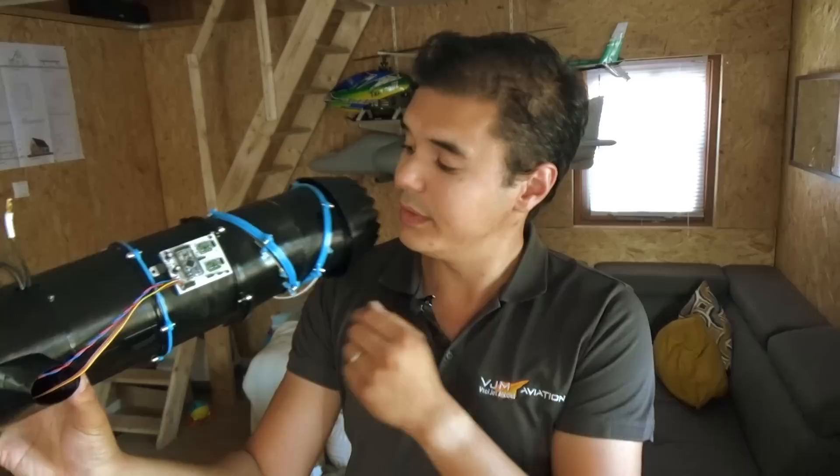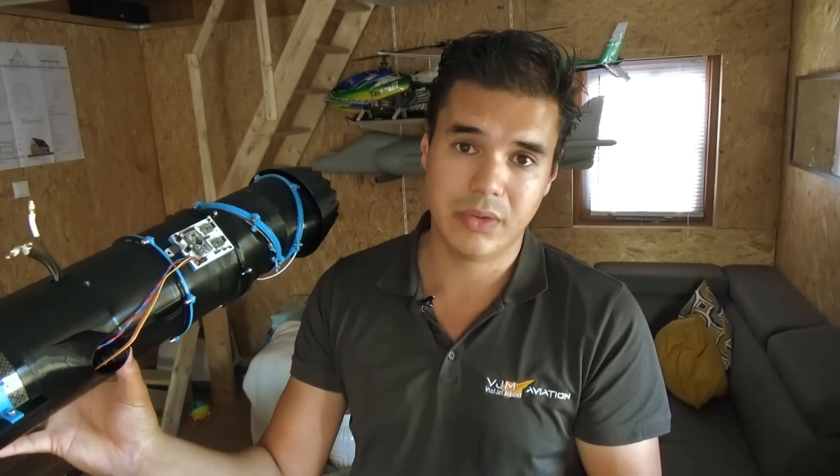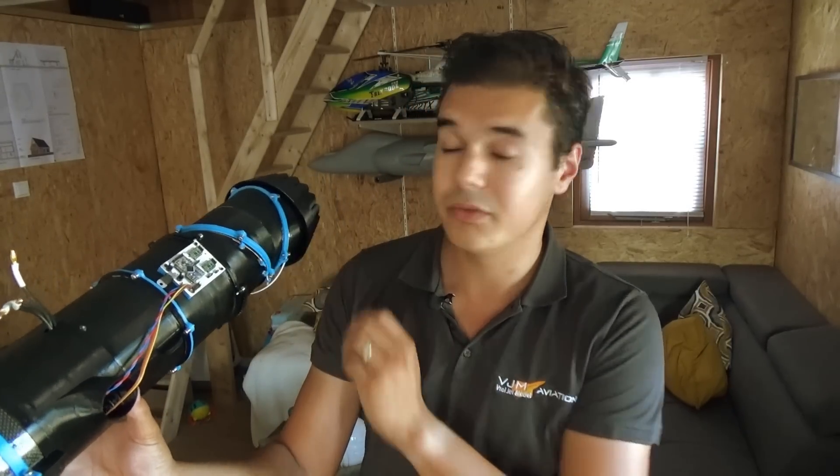I already installed the Arduino. My buddy Angmar will tell you guys more about programming this 3BSM.